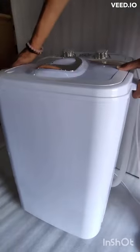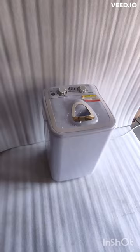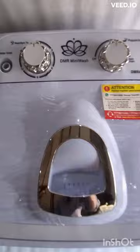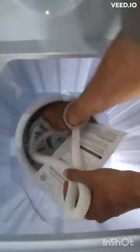This is DMR's single tub mini washing machine. The wash capacity is 4.6 kilograms, which is suitable for eight to nine clothes. Let's start the washing process — remove the spin bucket first.